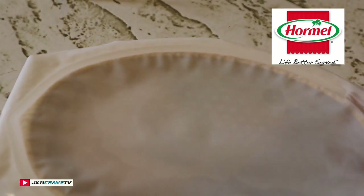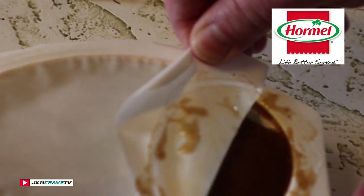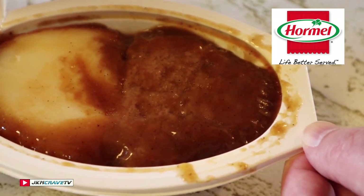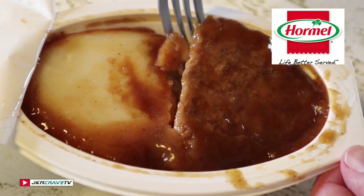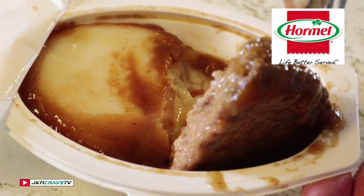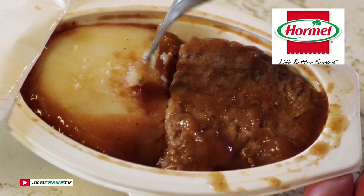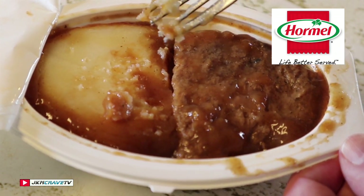Right out of the microwave after 60 seconds and it is really beefy smelling. Wow, there you go. I'm gonna let this sit for a few minutes. Look at the size of the meatloaf you get here — that is quite substantial. And I like how the mashed potatoes are separate; they're not swimming in gravy.